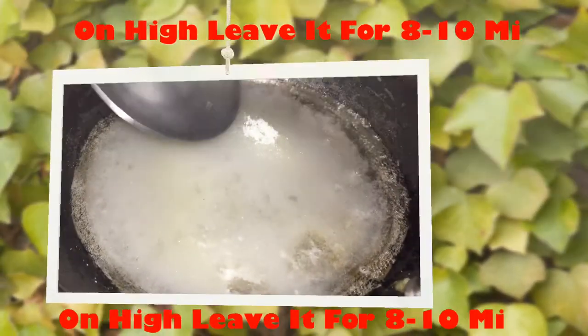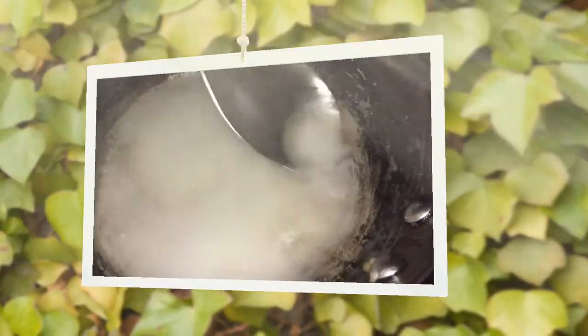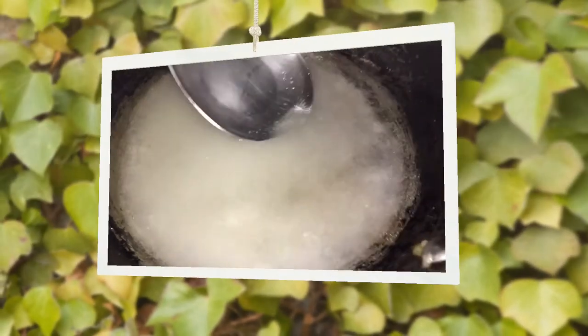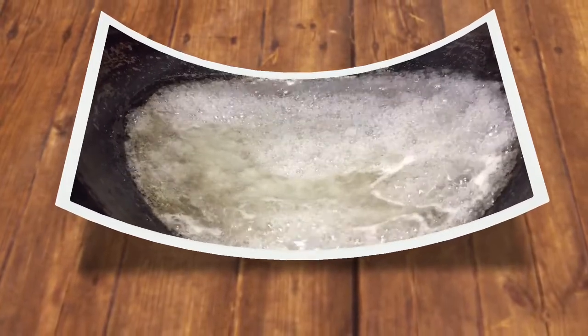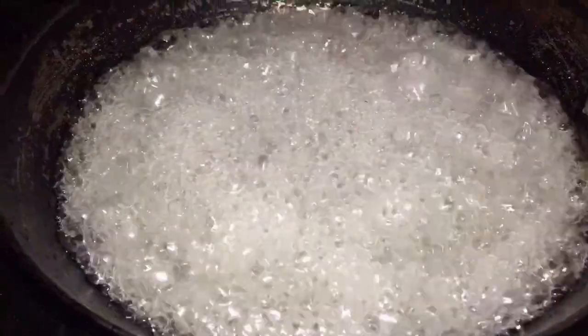Keep the fire on high heat and don't touch the pot until the sugar begins to take color. I'm just distributing the sugar throughout the pot — other than that I'm going to leave it untouched and let this process take place. It took about eight minutes for me to get to that color.